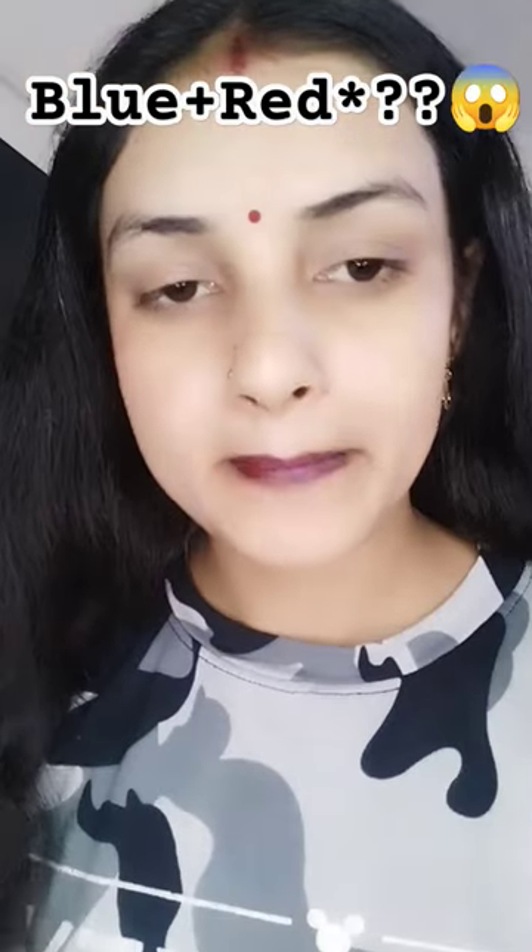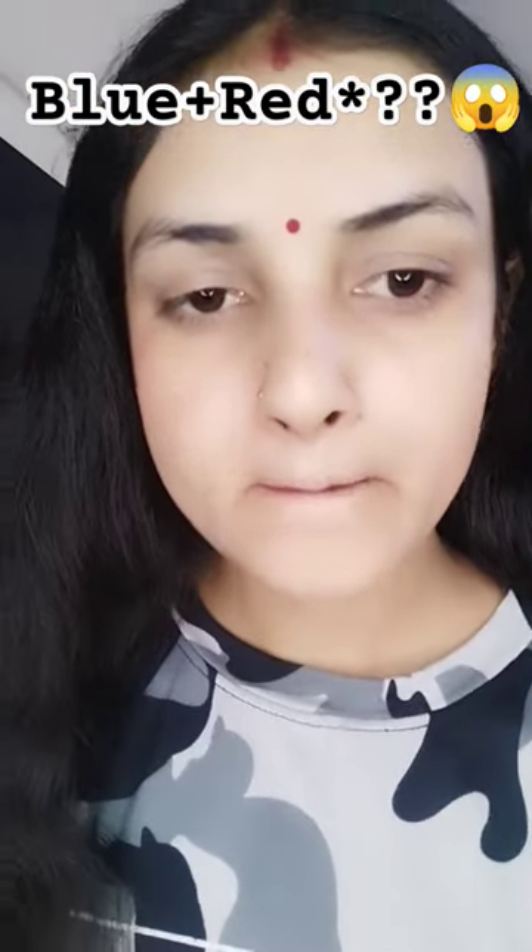So I added more red lipstick — this was my third attempt. Lastly, in the fourth attempt, I thought I would add more red lipstick.